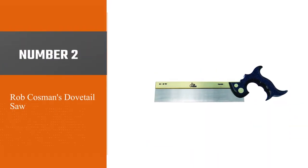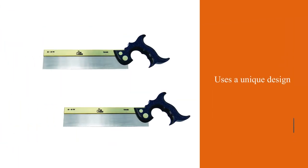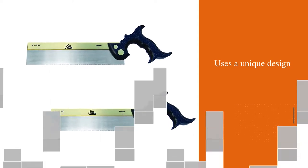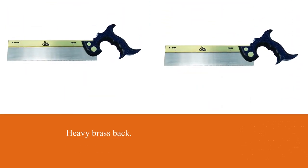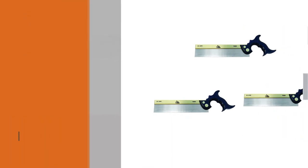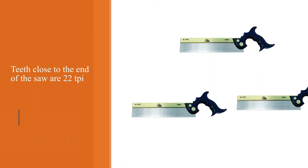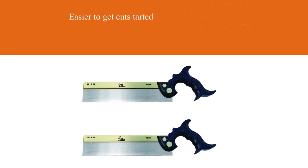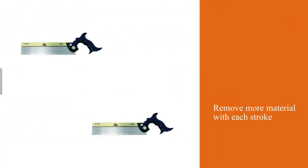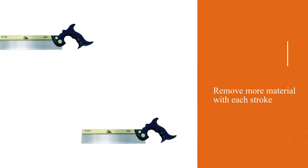Number 2: Rob Cosman's Dovetail Saw. This saw is last on our list, but it's far from being a bad saw. Created by Rob Cosman, a professional woodworker and teacher very popular among student woodworkers, this brand uses a unique design featuring a heavy brass back. This extra weight provides the downward pressure needed to make better cuts. It also features a variable pitch teeth scheme — teeth near the end are 22 TPI to help get cuts started, while teeth near the handle are 15 TPI, allowing the saw to remove more material with each stroke.